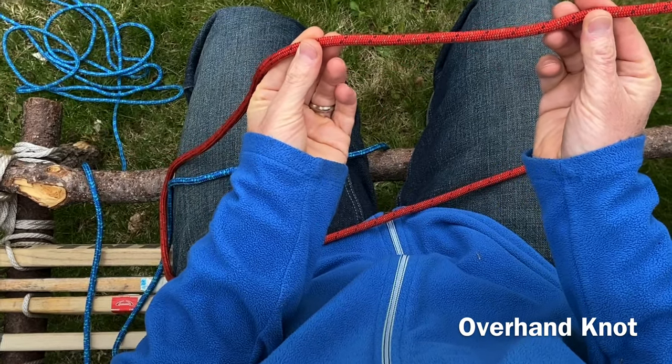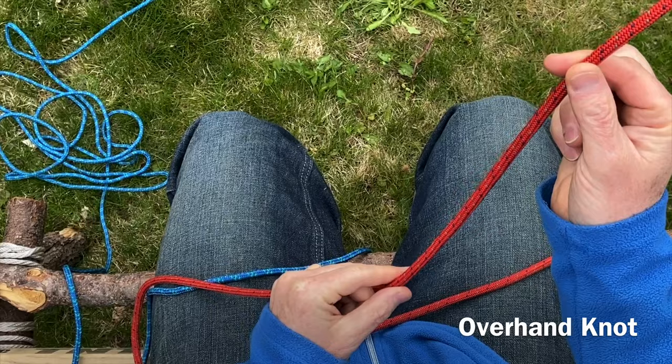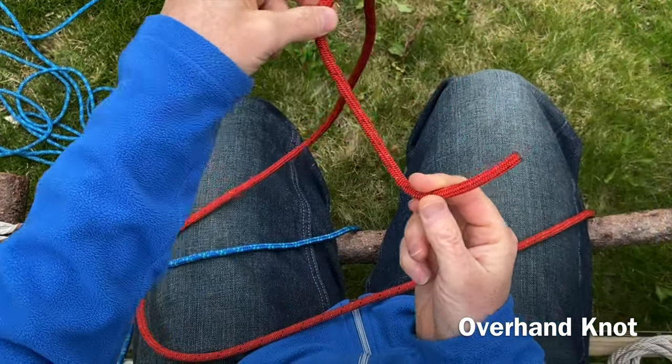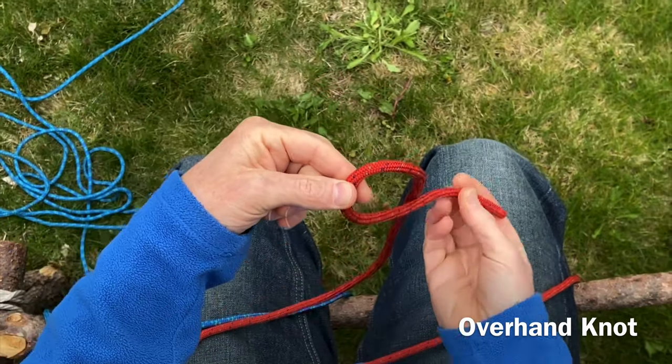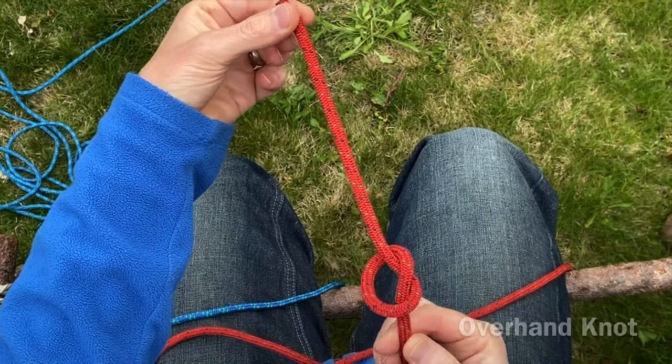The first knot we're going to tie is called an overhand knot. You've tied this many times if you've tied a shoelace. I have my working end, I make a bite of rope — a little loop — go halfway around and out, just like that. It's an overhand knot.